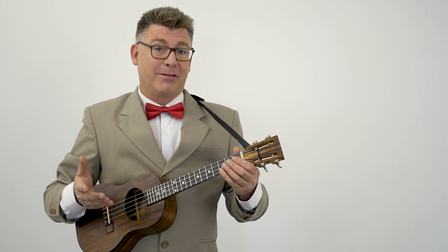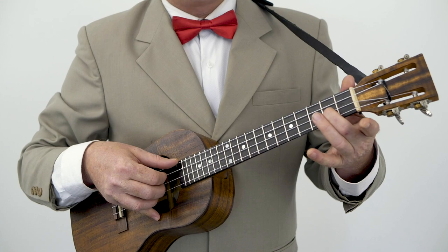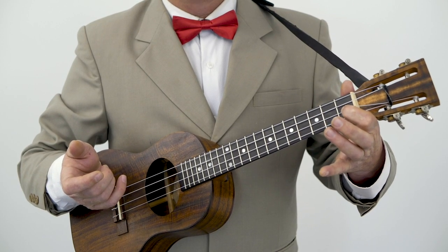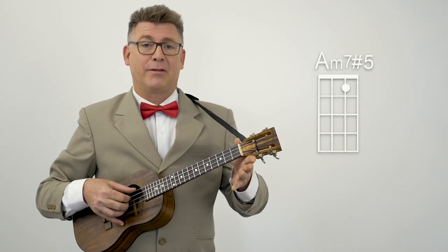The next chord has a tricky name — A minor 13. And that may or may not be correct, so chord Nazis, just back off. I'm going to use the second finger on the second string on the second fret. Followed by the A minor 7 plus 5 — that sounds about right to me. First finger, first fret, second string. And then back to the A minor 7.